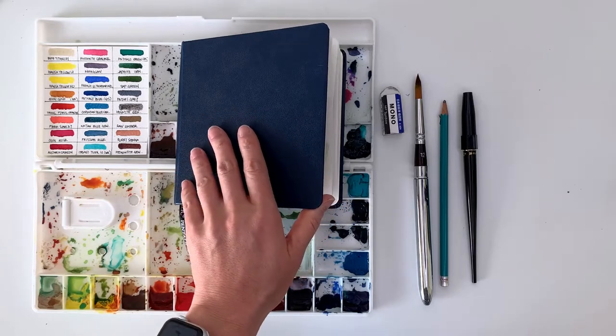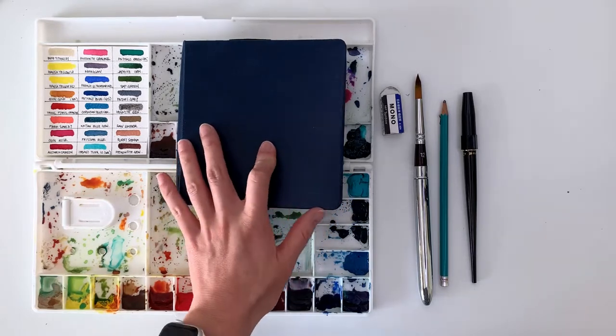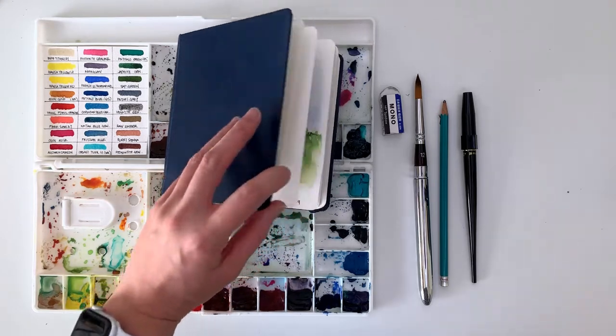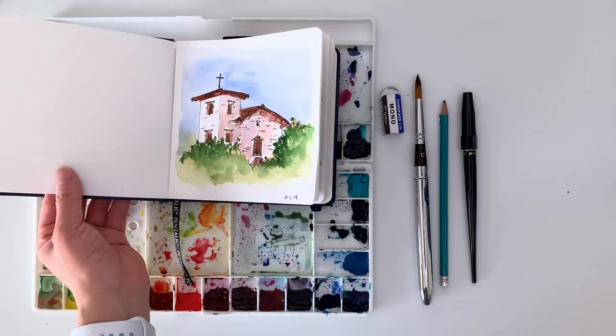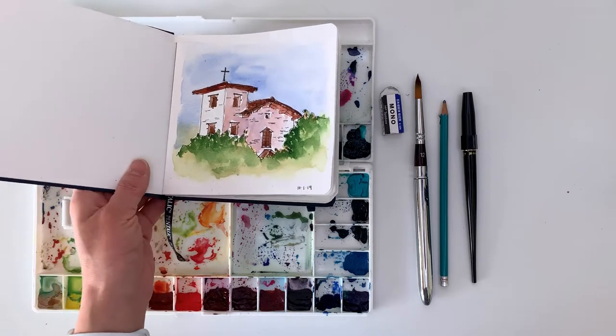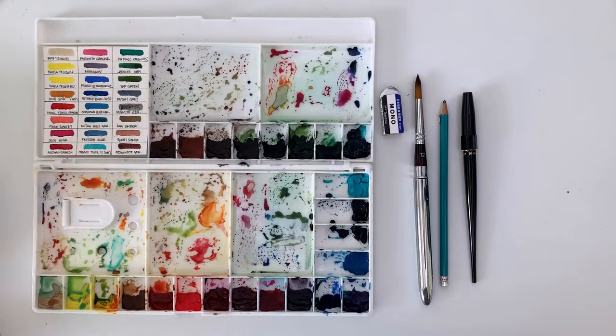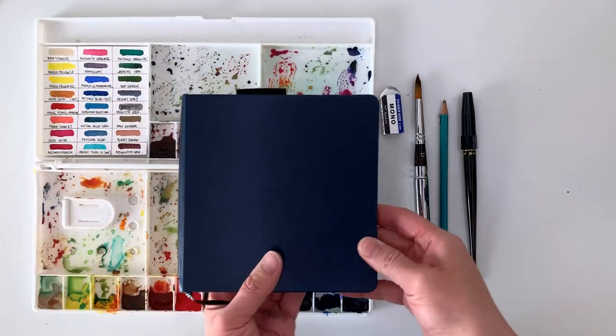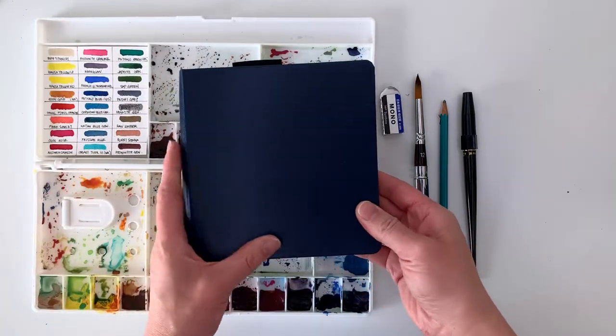Hey guys, so in today's video I'm going to be going over a little sketchbook tour of my Inktober sketches now that I'm done. Before I get started I just wanted to let you know the materials that I used for Inktober this year. This is my first Inktober.